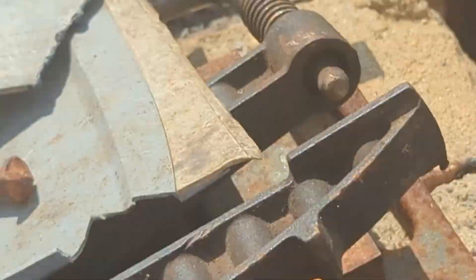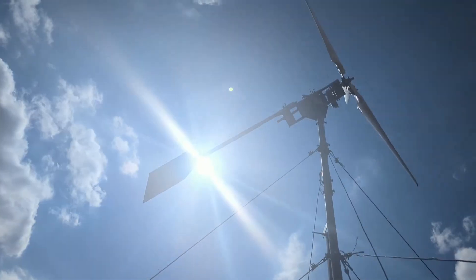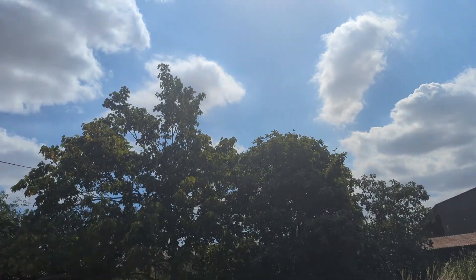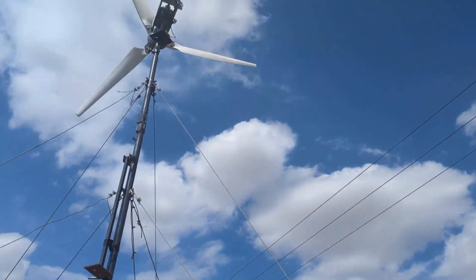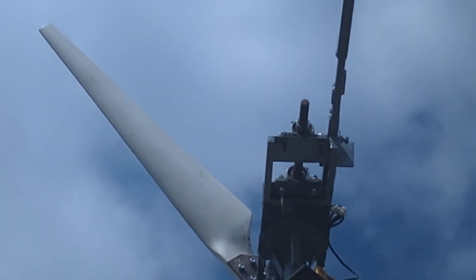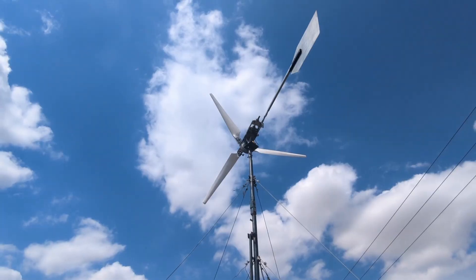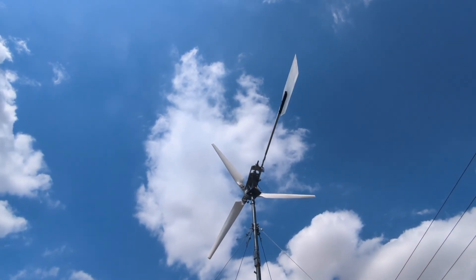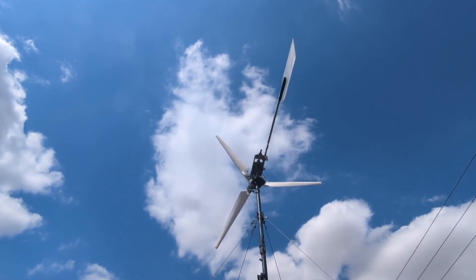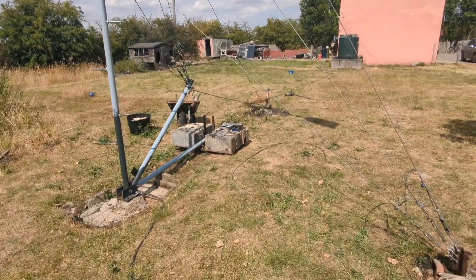This is the point where we'll lock the gin pole in. There's no wind today but there is some coming next week — Tuesday and Wednesday for sure — so we'll get a better look at the turbine working then. You can see the tail's working pretty well; there's just a tiny bit of wind but it's enough to make the tail move and point in the right direction. I'll see you in the next video.